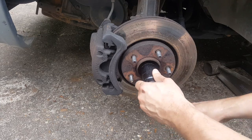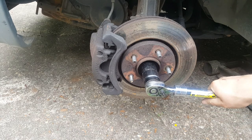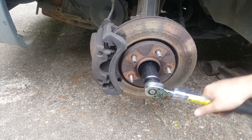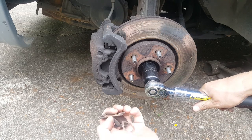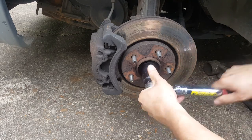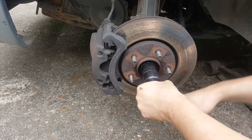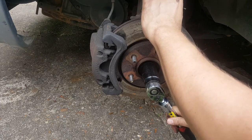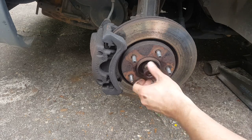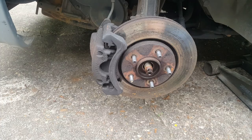Now that we've got the wheel off, we'll go ahead and finish removing this axle nut. Very important — keep up with all your little pieces. Once I get this CV axle out, I'll put all the little pieces, washers, and everything back on there so nothing gets lost or mixed up. It's also a good time to look at your brakes while you're in here — I can tell these are about gone. So that's something that'll have to be addressed. The rotor itself is not that great either. There's a little washer behind it there, so we want to keep up with all this stuff.